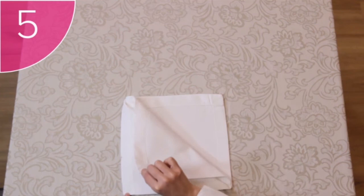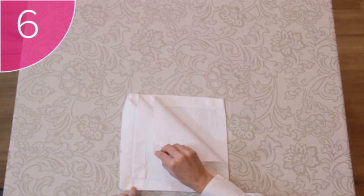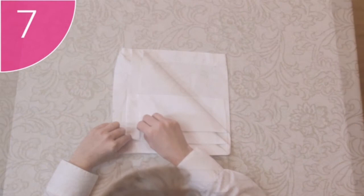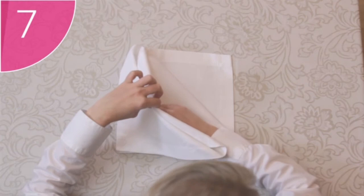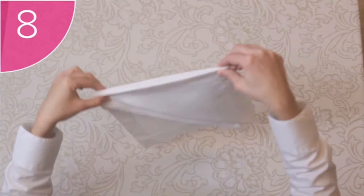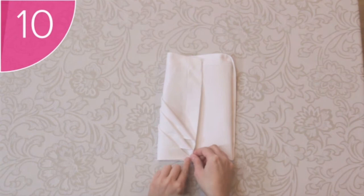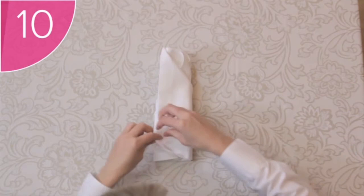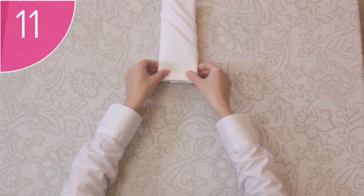Step 5: Fold the next corner down in the same way, leaving a border between the first and second corner. Step 6: Do the same with the third corner. Step 7: Lift the top two corners and tuck the first corner under the first flap as though into a pocket; do the same with the third corner, tucking it under the second flap. Make sure the diagonal lines are even. Step 8: Carefully turn the whole napkin around. Step 9: Fold the left side over a third of the way. Step 10: Fold the right side over, neatly tucking the corner into the left side — this helps to hold the fold.